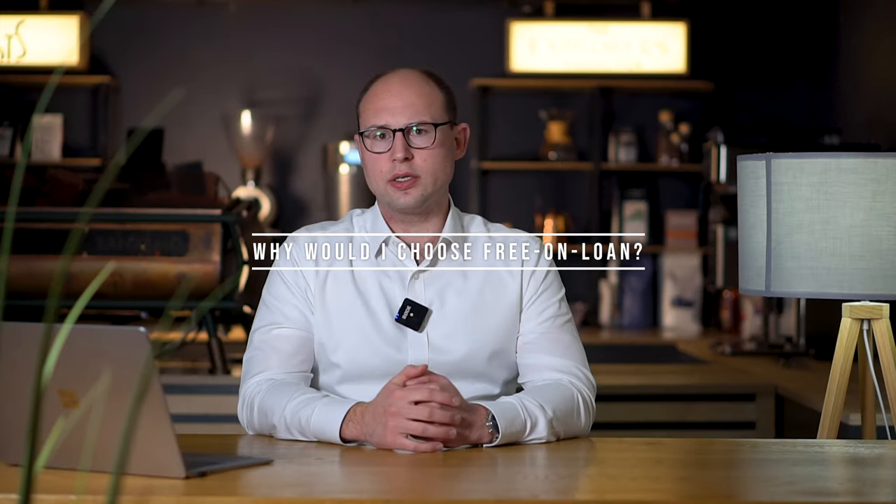So in effect, you would still be paying for the right to use your coffee machine — you're just paying for it indirectly through more expensive coffee beans rather than paying directly for the machine itself. So the big upside of free on loan is that you can avoid the large upfront costs of equipment. You won't have to pay the full price of the machine; instead, you'll be paying for it over the length of the contract.